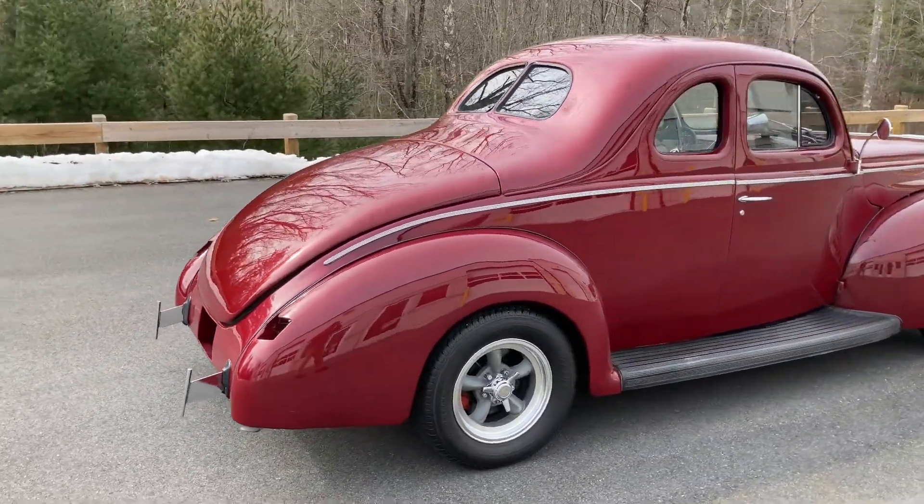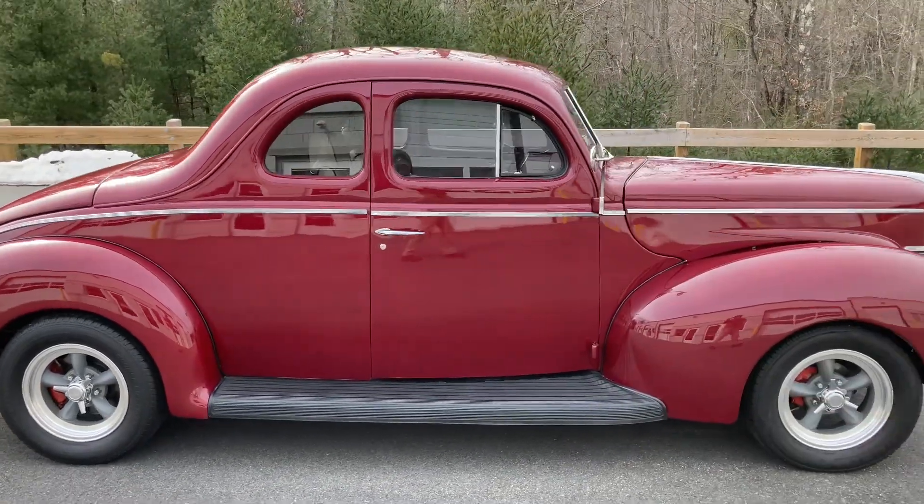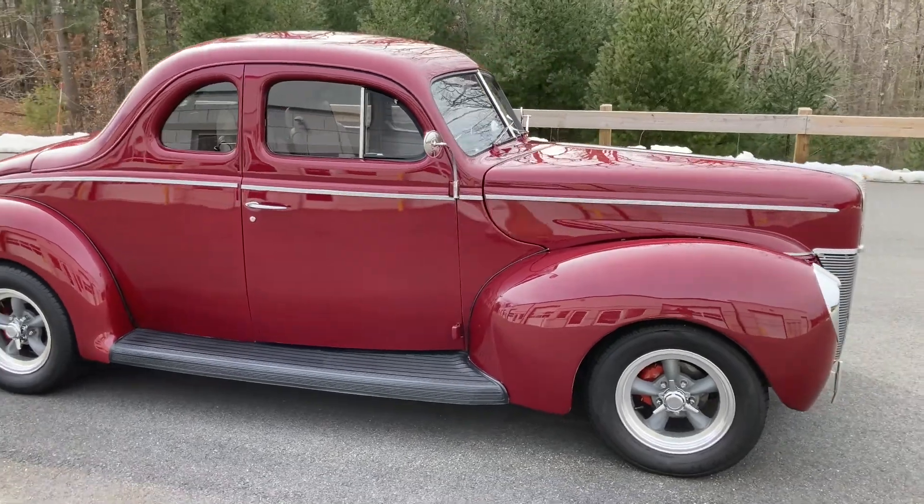The custom leather interior with front bucket seats, tilting billet steering column, and new gauges shows very well and is accented by a maroon metallic paint.